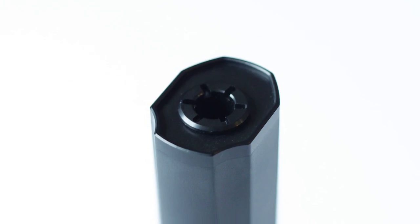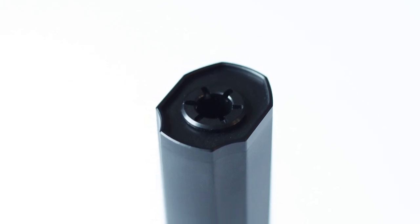The tube inside is plenty big. It is USA compliant — it is a solid tube on the inside. There's no foam, so it will not have any sound dampening, but it will pass ATF approval, which is a good thing.